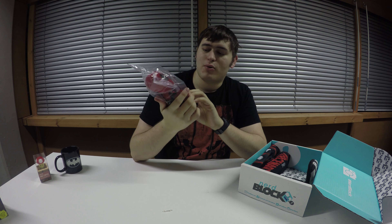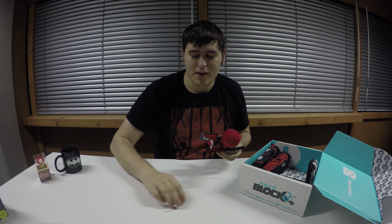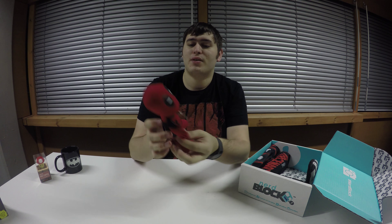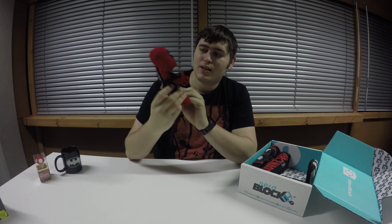I haven't yet seen Deadpool — it's on my to-watch list for the next few weeks. But if you're a Deadpool fan and you've seen Deadpool, there's going to be no spoilers because I haven't actually seen it myself. We've got a nice little Deadpool plushy there.